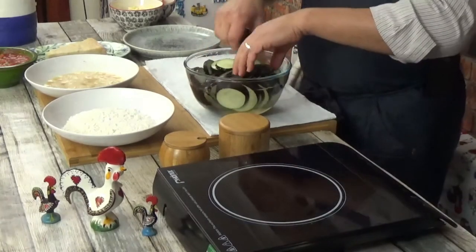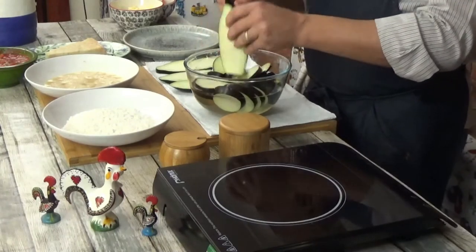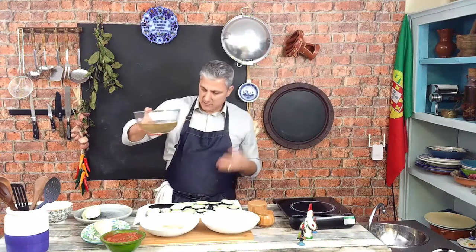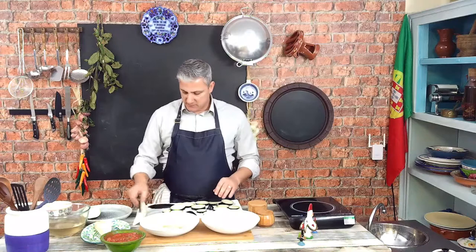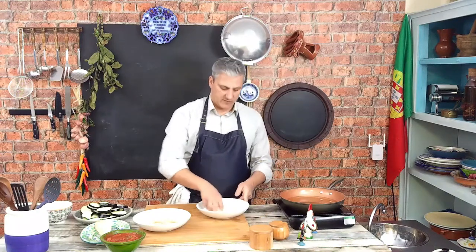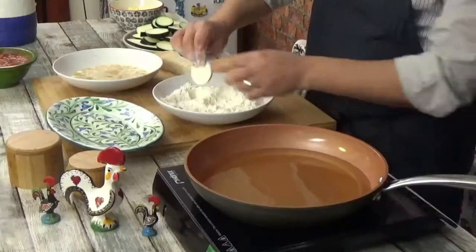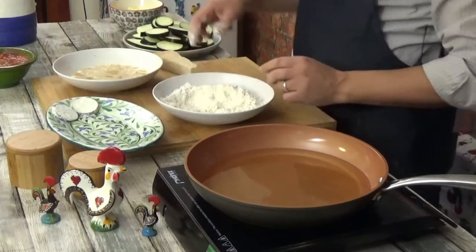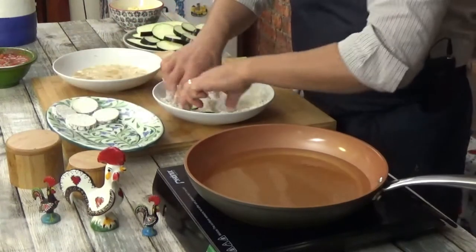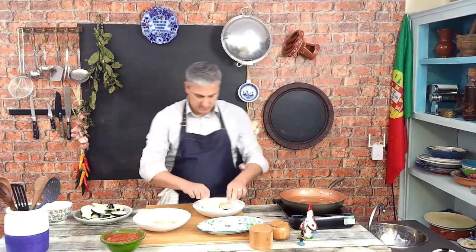Now we need to get these eggplant slices out of the water. We're going to place them on a paper towel so that they soak off the water, and then transfer them to a plate. The water became a little bit darker because it washed off some of the stuff we don't want from the eggplant. I've seasoned the eggs and the flour with a little bit of salt. Now we're going to start getting these coated with the flour — just coat them like that, get them nice and floury, and shake off any excess.